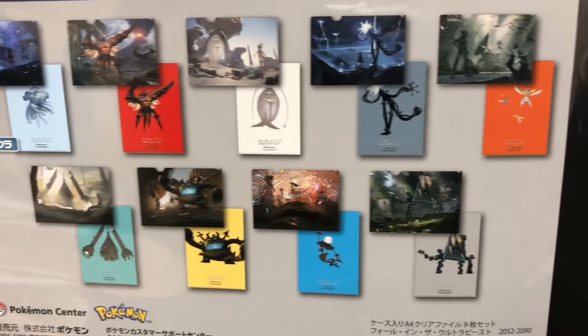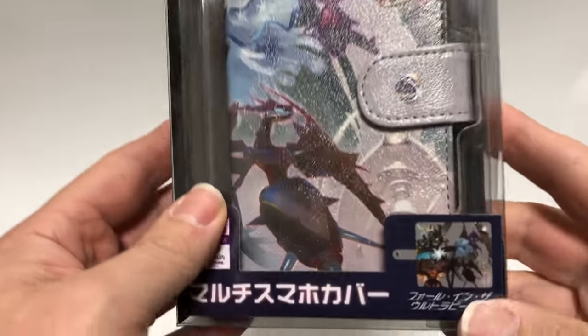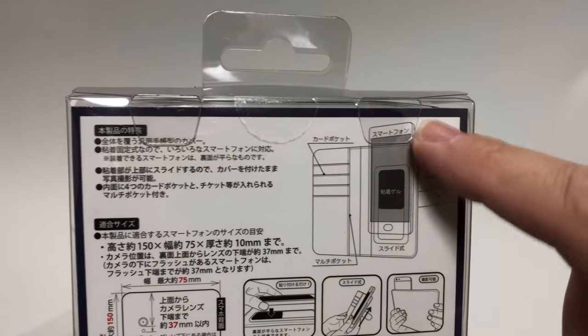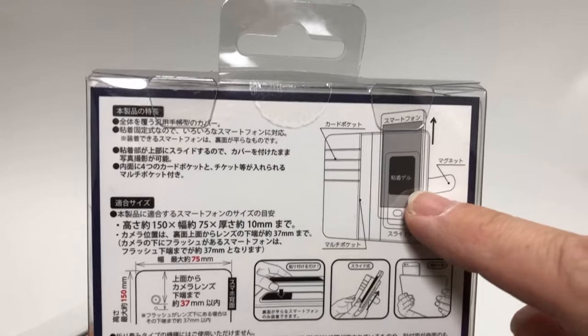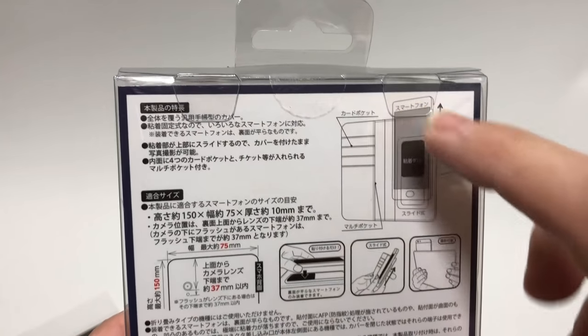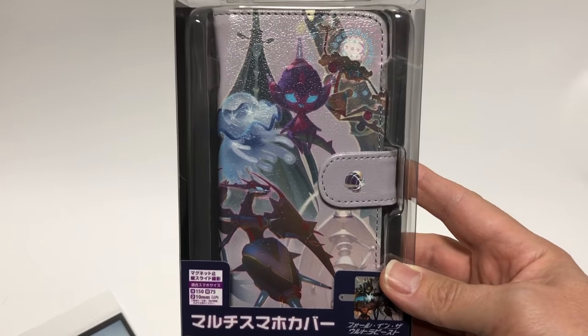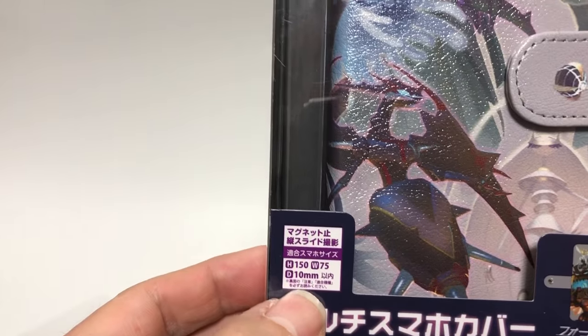Next we have a smartphone cover. It's a leather-type material — not real leather, but leather-type. On the back you can see pockets for your credit cards. The mobile phone slides up and down, so if you want to take a picture the camera holes are on top. It fits most phones — not iPhone specific — so as long as your phone fits the dimensions you should be fine.